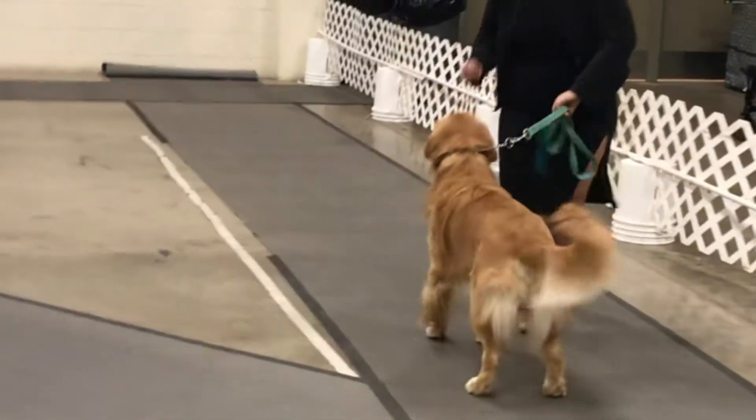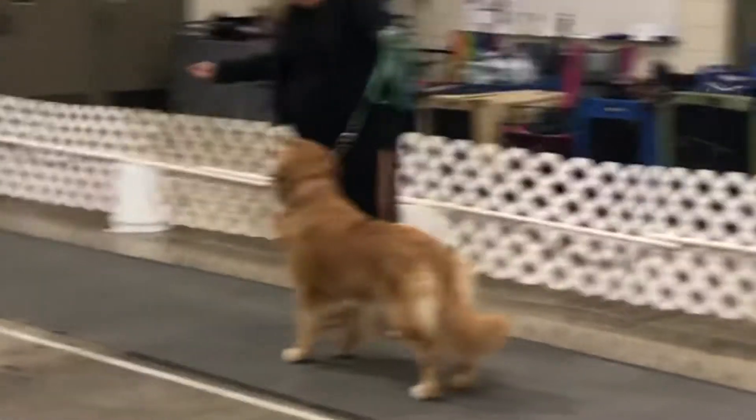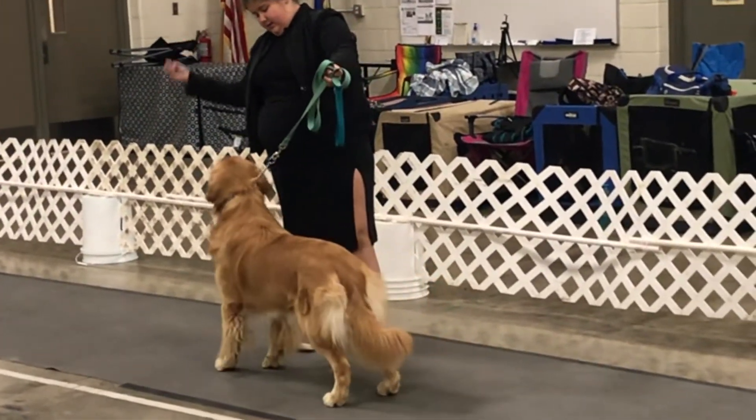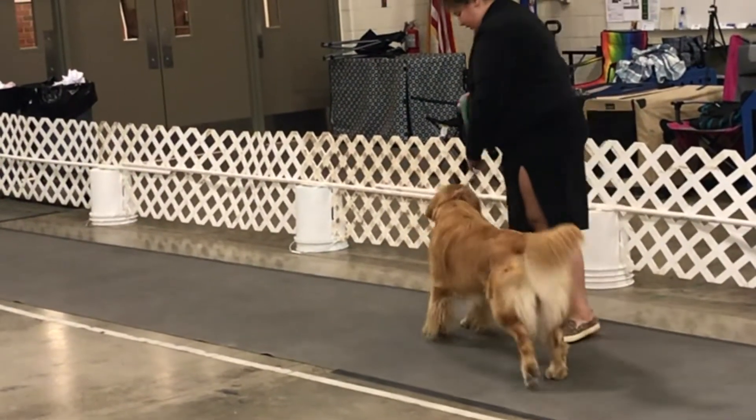First you're going to enter the ring and free stack your dog. Some judges want you to hand stack them — they'll give you time to use your hands to place their feet — but most of them just want you to free stack your dog, and then they'll ask you to go around the ring.